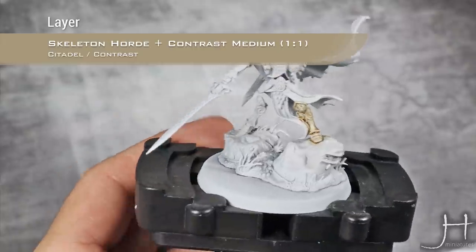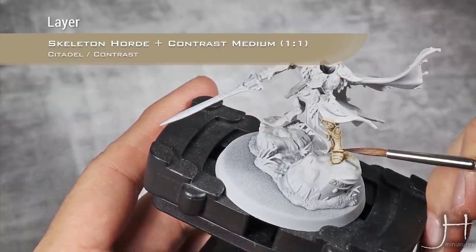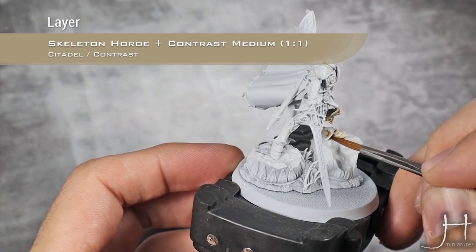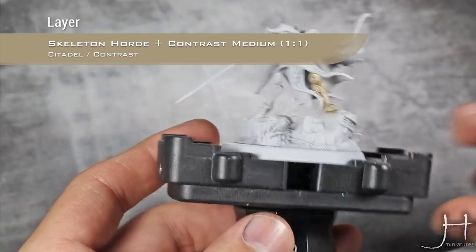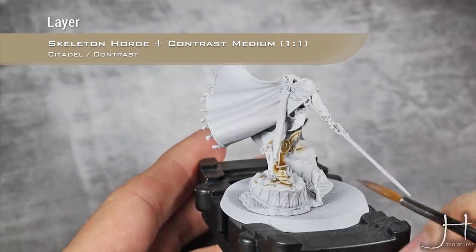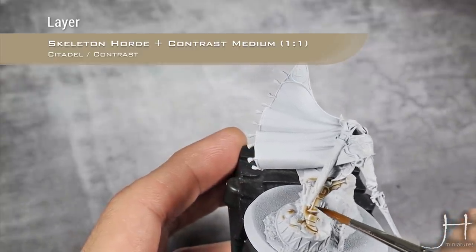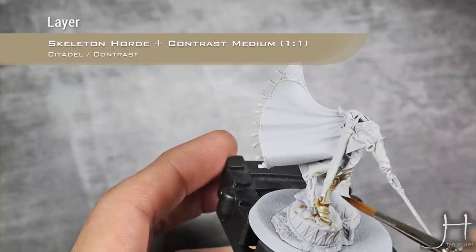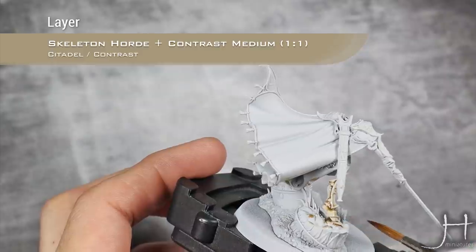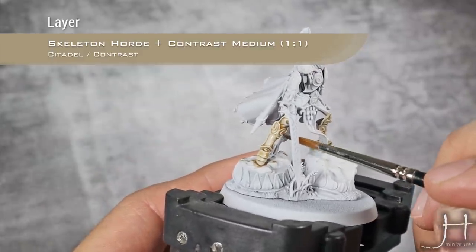Go section by section and once you have a section nailed down, go and absorb any excess pooling with a clean brush — just like that — and move on. For example, look at that horrible pooling we have there, but it's easily fixable. If we wait till that dries, there's no way we can recover from that easily.